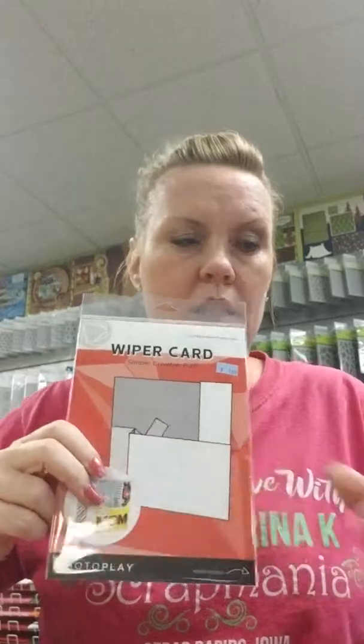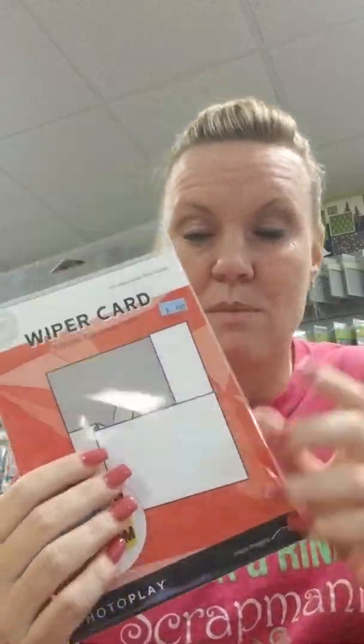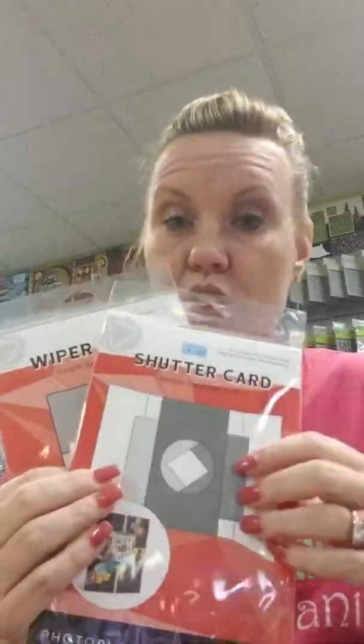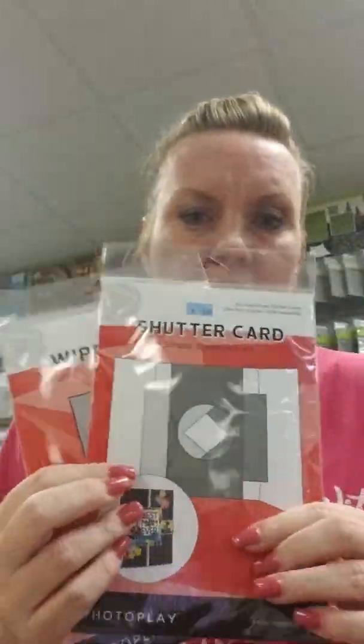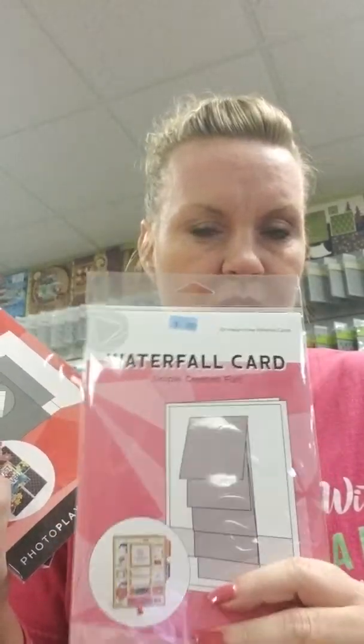Wiper cards are finally back in stock — you wiped me out of these so quick! They're such a great deal: $4.99 gets you three cards with envelopes. They're right by the register. We've also got shutter cards — almost as easy and super fun for an interactive card — and the waterfall card too, which is kind of like the Flippin' Awesome die but pre-cut. If you want to try waterfall cards, try with this first, and then if you like it you can get the Flippin' Awesome die and make your own. All are $5 for three cards with envelopes.